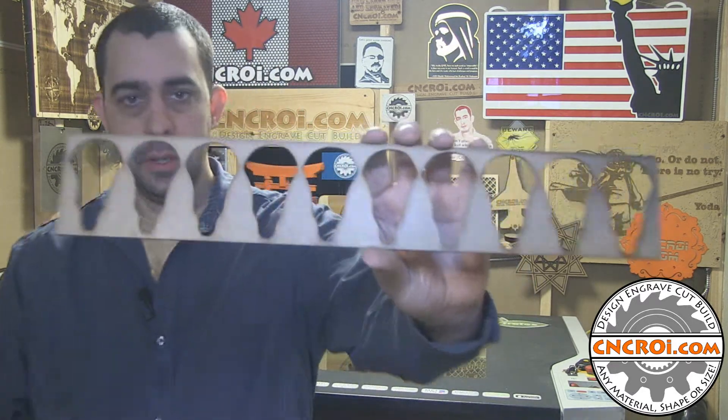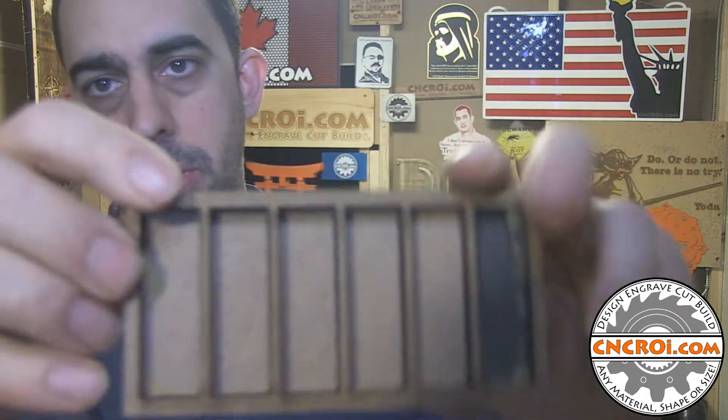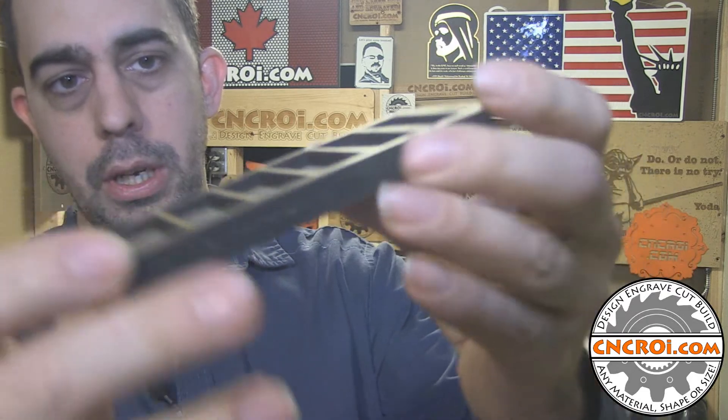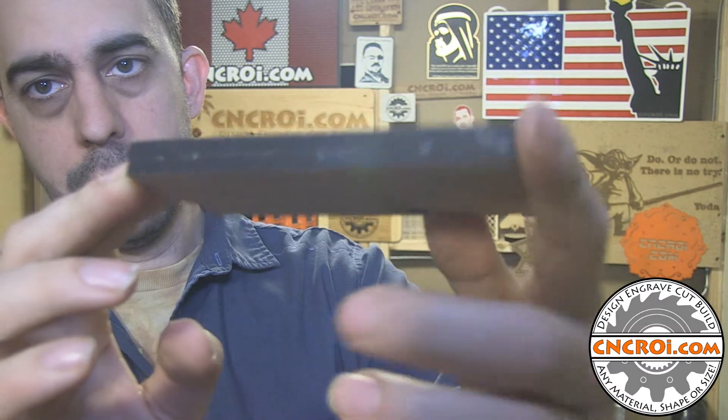But we also make them out of MDF. Here's an example here — this is 3mm or 1/8th inch MDF jig. Here's another one; this one's a two-layered one, so quarter inch plus quarter inch. And we use this one for other custom projects here in the shop for some of our customers.